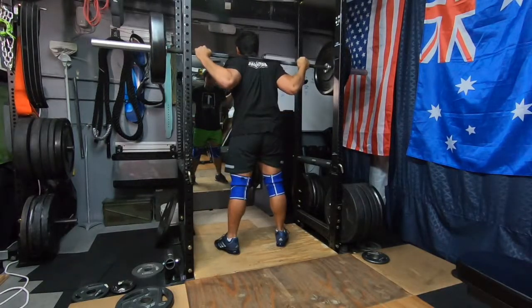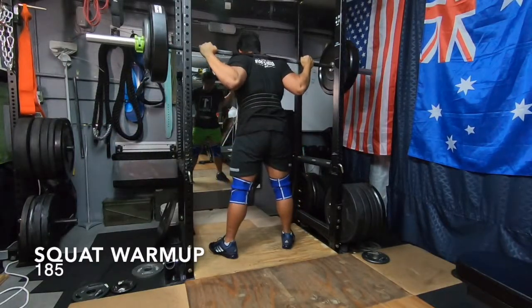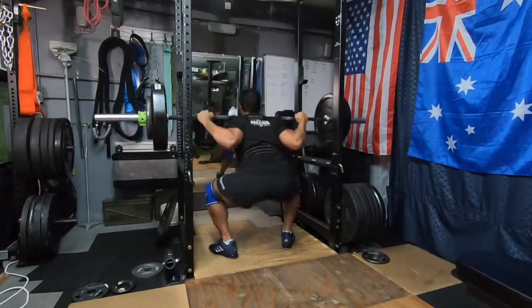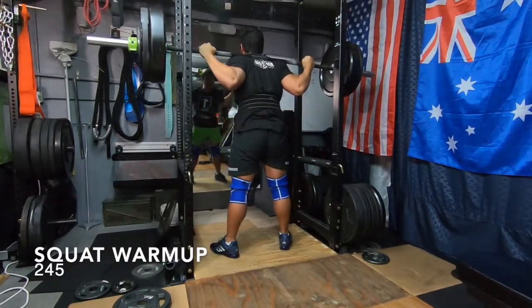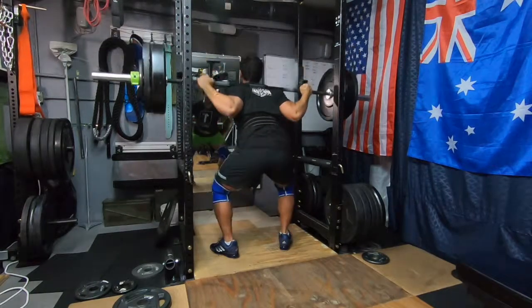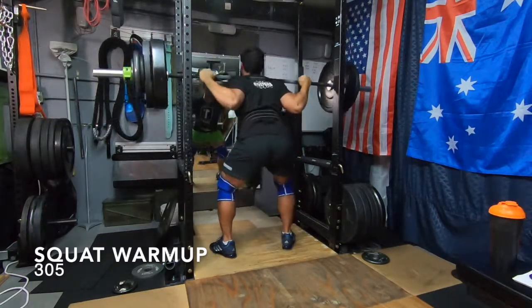You'll notice here adding 135s — I'm trying to stagger the weight up. If something doesn't feel right, I'll stick with the lower weights for a couple more sets. Whatever the reps are for the working sets is the rep scheme I'll use for the warmups. So if we're doing sixes like we are here, I'll do six reps all the way up once we start loading weight on the barbell. With the empty barbell I'll do anywhere from 10 to 15 reps — two sets if I'm feeling good, three sets if not. And with the 135, if I'm feeling great it'll be one set; if not, I'll add in an extra set.